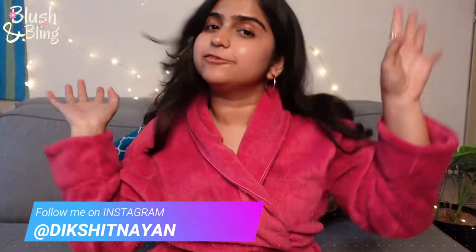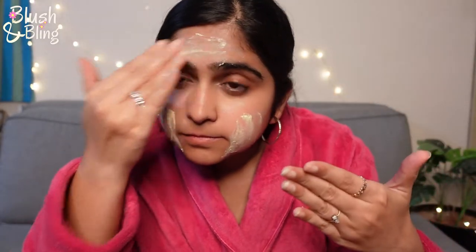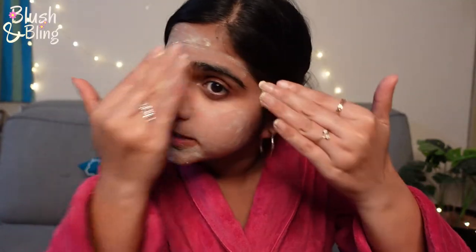Now let me show you how I apply it on my face. My face is all wet and I'm going to apply it using a circular motion. The tiny granules help in unclogging the pores. I'll be a little gentle because I have a pimple. I've scrubbed my face for about two to three minutes and that should be enough — I'll quickly go wash my face and come back.